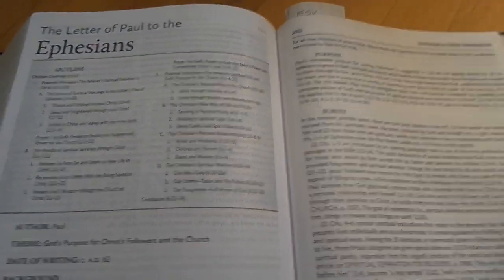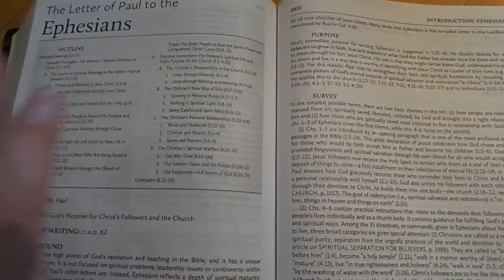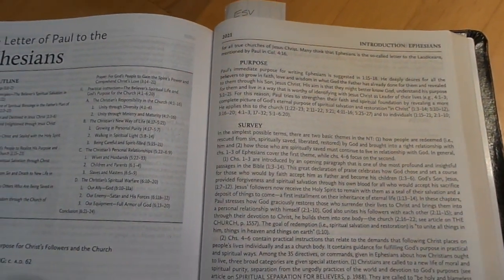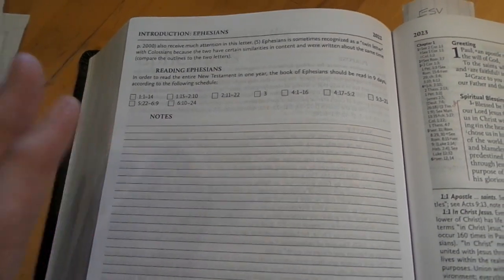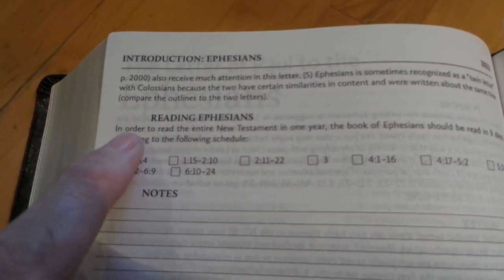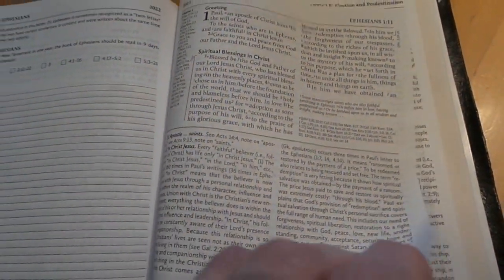Now here we are in Ephesians, which really shows the layout of this Bible well. You get the introduction to the book, a lot of background, a survey of the book, and special features. Almost all books will end with a certain amount of note space depending on the book — sometimes you might not get one, but about 95% of the time you're going to get a page to write on. They also put a reading guide there for wanting to read through each book. It's quite a bit to write on — a neat little note page.